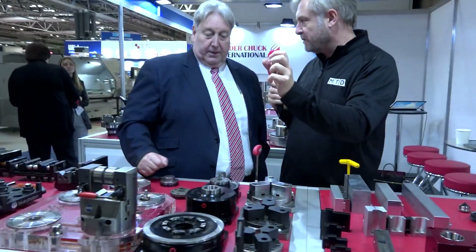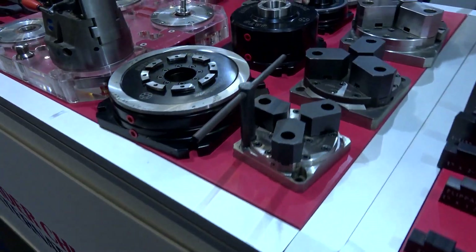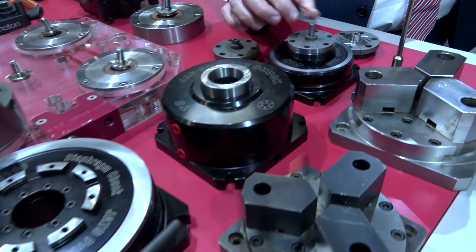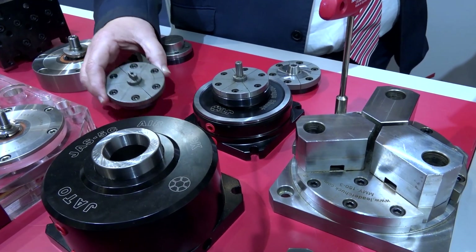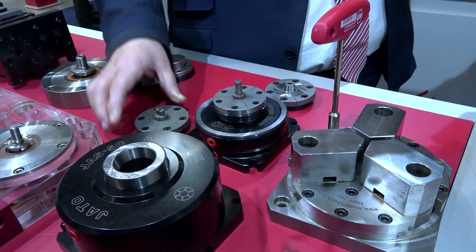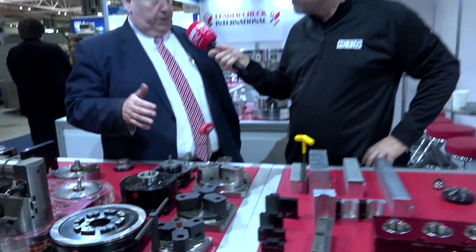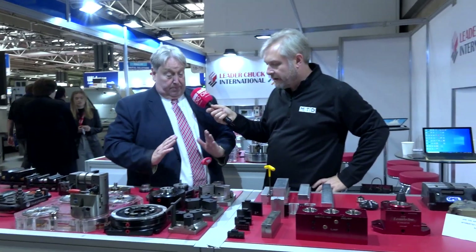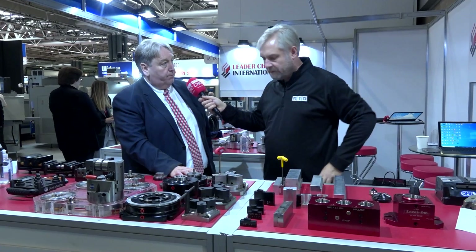Diaphragm chucks — super accurate. We would typically make sets of jaws for clamping really small inside diameters. This one will clamp a rectangle; we can do squares. The diaphragm works by deforming the plate — the jaws move out, you load the workpiece, and then let the plate come back. Very tiny movement — great for thin walls, ceramics and things like that.